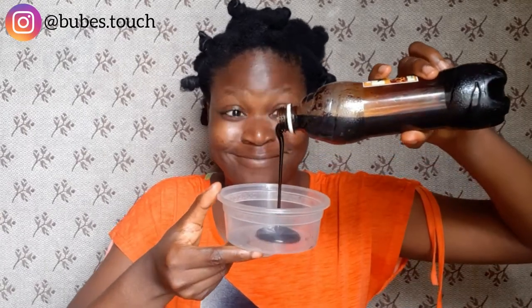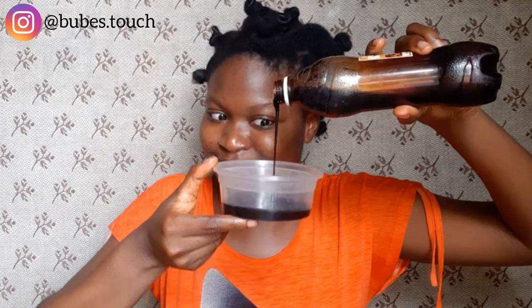Since my hair is already sectioned, I take a section, spread some water on it, and then go in with my honey. I pour as much honey as I need for my entire hair at one go because I don't want to keep coming back to the bottle and making a mess. If you have longer hair, I suggest you do this too.